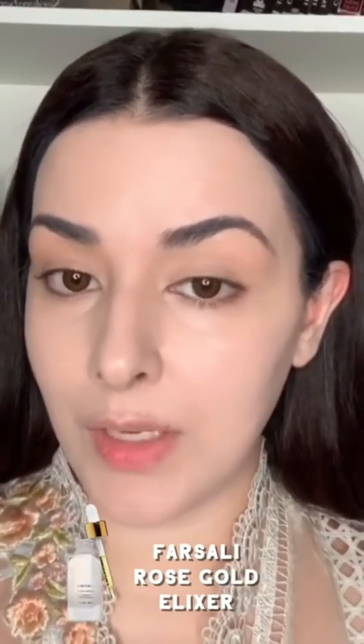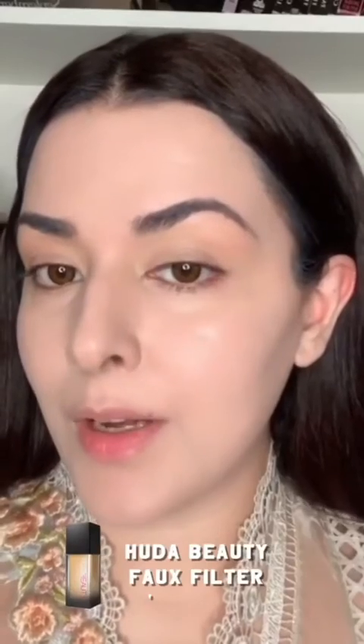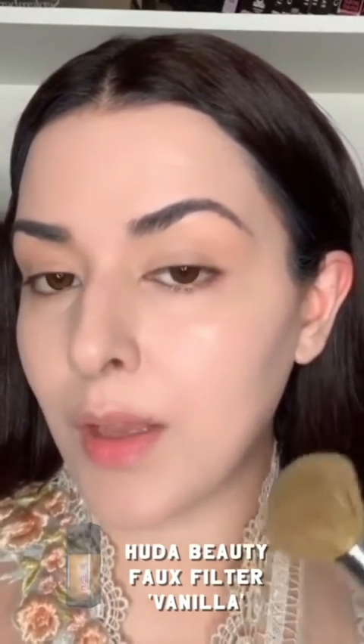For the foundation, I've mixed Farsali's Rose Gold Elixir with the Beauty Is For Filter in Vanilla. What I like about it is it gives very good coverage but at the same time it allows my skin to shine through a little bit. When you're using Huda solely it looks very matte and dry. I like this combination because it really works well on my oily skin. With some other foundations when I mix the elixir I feel like my makeup starts to kind of dissolve, but with this combination I feel like it holds really well.